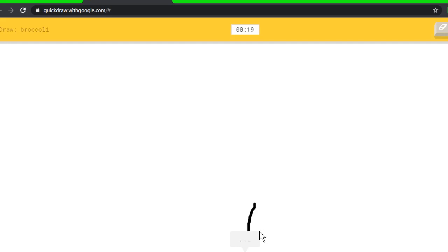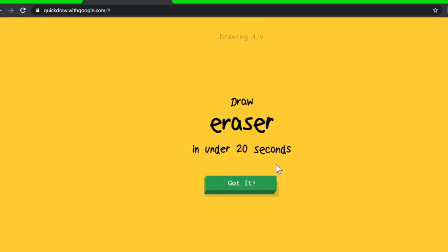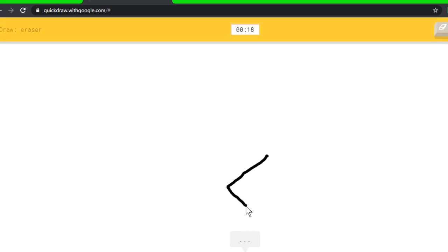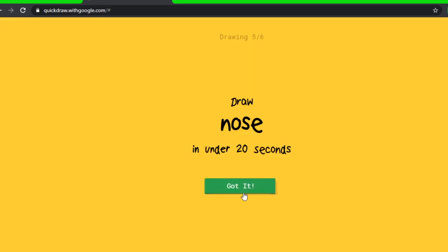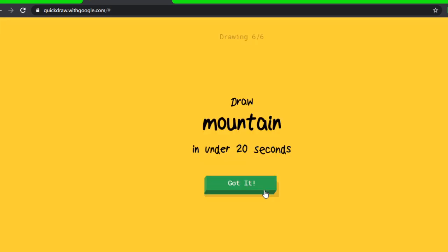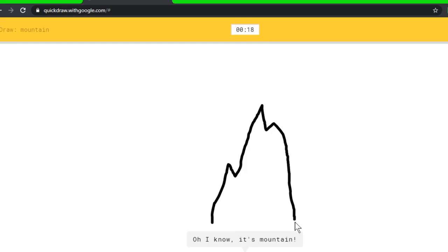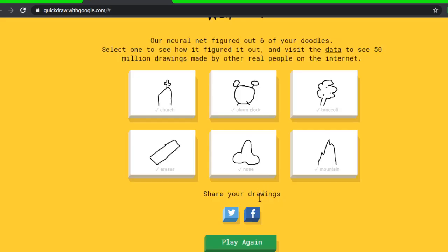I see knee. Oh, I know it's eraser! I feel like it always says 'I see knee.' Let's try nose. Oh, I know it's nose! Didn't even get to finish... actually I did get to finish it. Mountain — oh, I know it's mountain! That was nice. It got them all again! Okay, I wanted to do one more round — this game is just so fun.